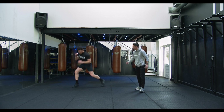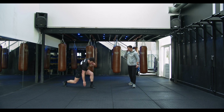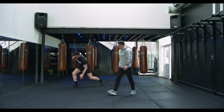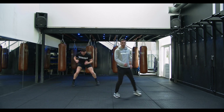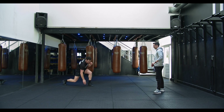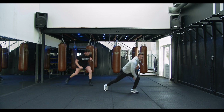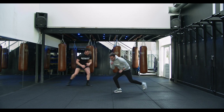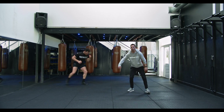Let's go — shuffle out, punching down. Control your breathing guys. Come on, let's keep going. Last ten seconds, all the way, let's make it.